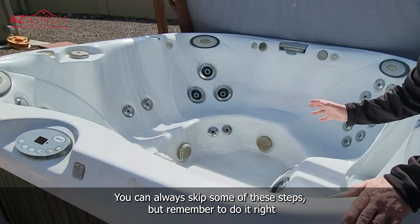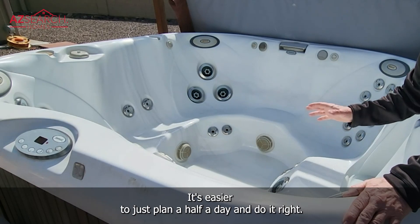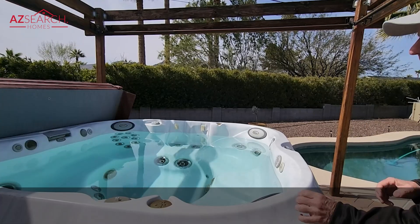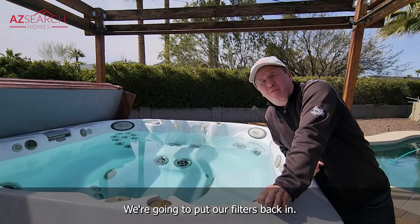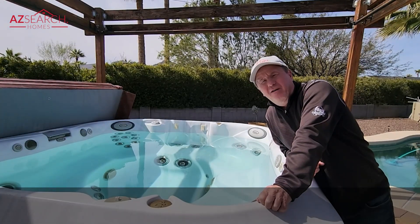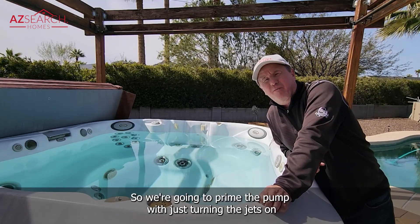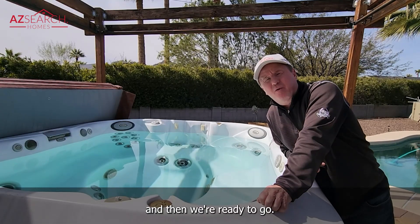You can always skip some of these steps, but remember to do it right so you don't have to do it as often — it's easier to just plan a half a day and do it right. Once filled up with fresh water, put your filters back in, turn the electric back on, and prime the pump by turning the jets on and off quickly a couple of times. Then you're ready to go.